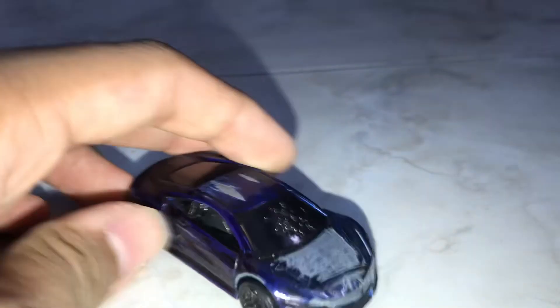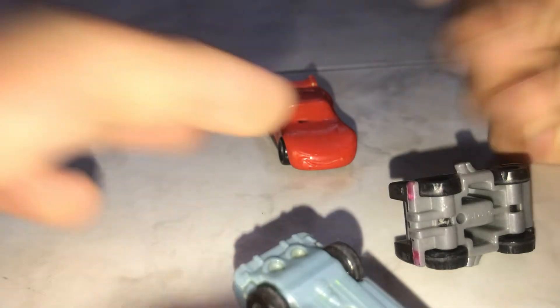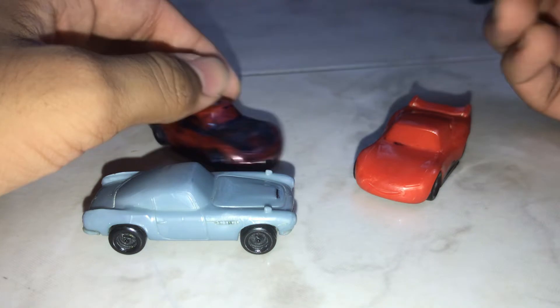I've been reviewing die-cast cars on my channel for a long time, but today I'll review something different. Let's take a look at these. Now what are these? These are most probably what you could call Disney Cars knock-off toys.